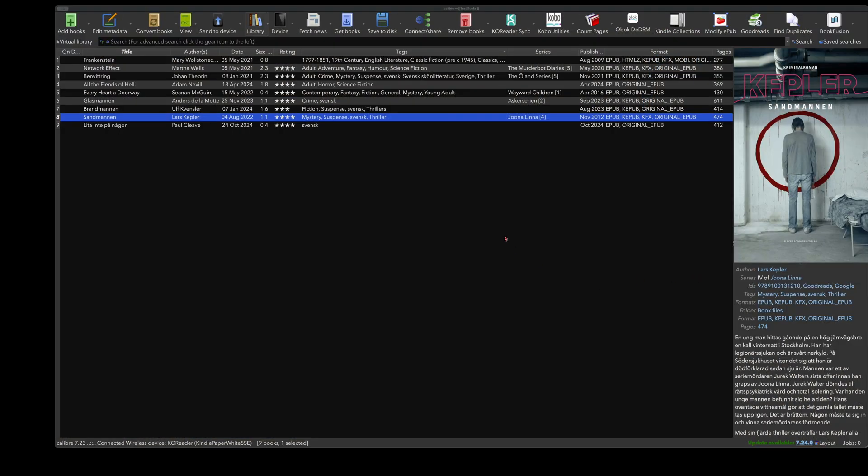It now says the Kindle is connected to my Calibre server. Back in Calibre you can see at the top that a device is connected — in this case, the Kindle. I mark the book I want to send; you can send multiple books at once, but I'll just send this one. I click the send button and it's done.